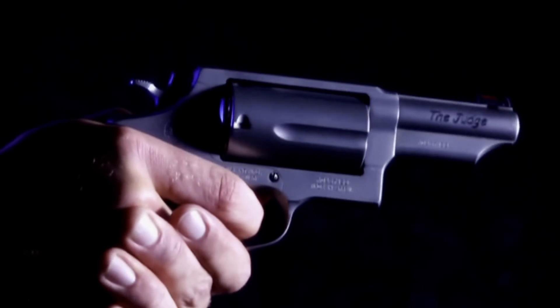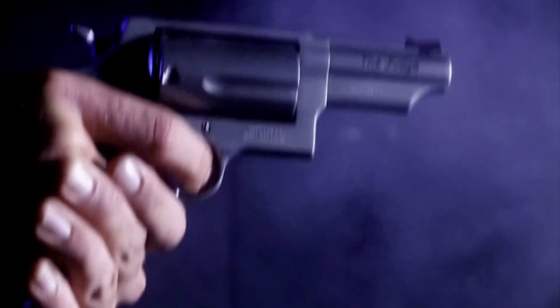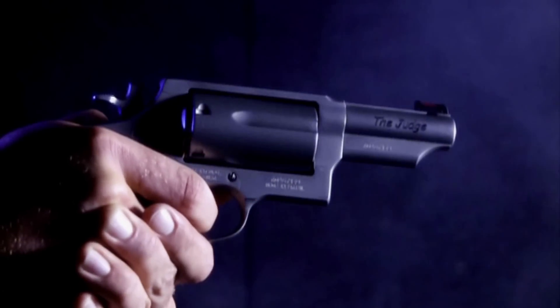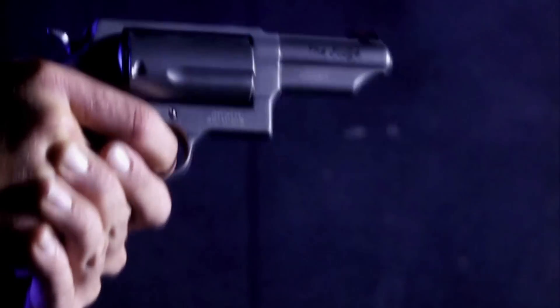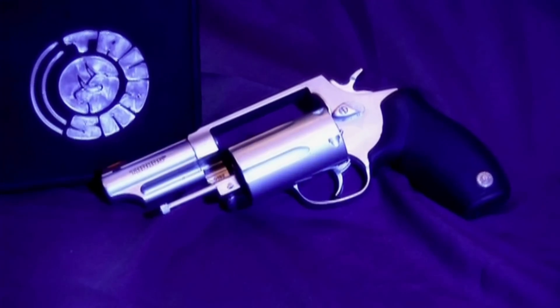Both double-action revolvers and shotguns have a long history of effectiveness when it comes to self-defense, but what happens when you combine the two? The Judge happens, and the Judge rules with 45 Colt and 410 shot shells loaded in one powerful package, made possible by its enlarged cylinder and frame design.